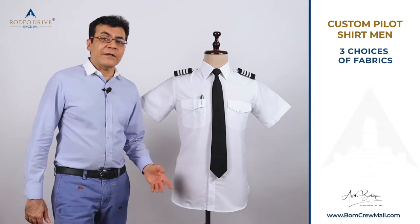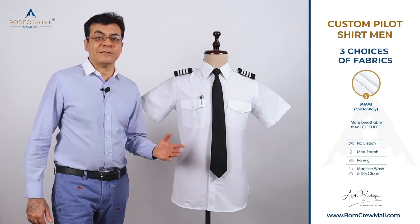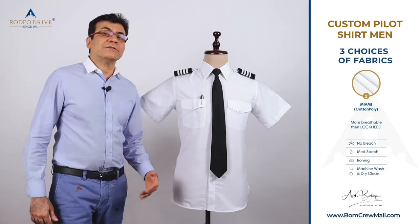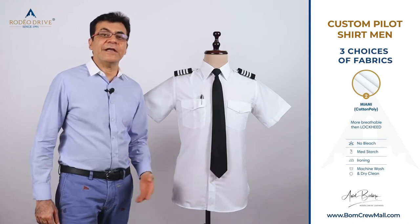For pilots who want to starch their shirts, we have a second choice of fabric we call Miami — cotton-poly, meaning high content of cotton and less polyester. This is for pilots who want to dry clean or machine wash with medium starch and regular ironing.